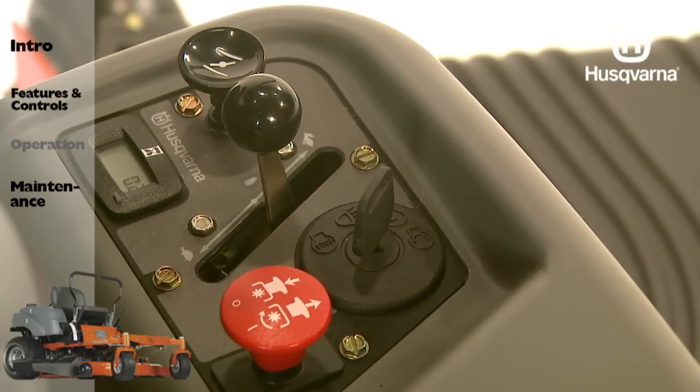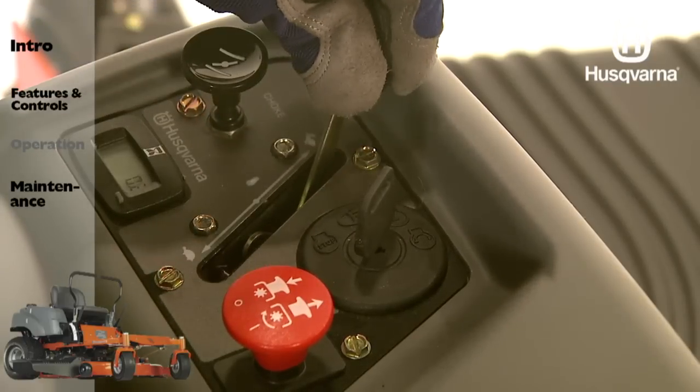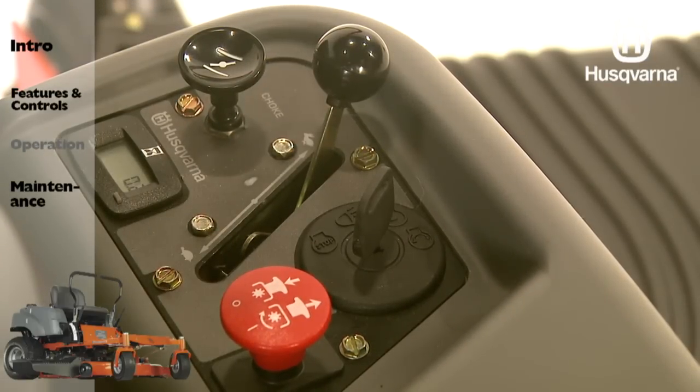Always use full throttle when mowing. This provides the best mower performance and battery charging.